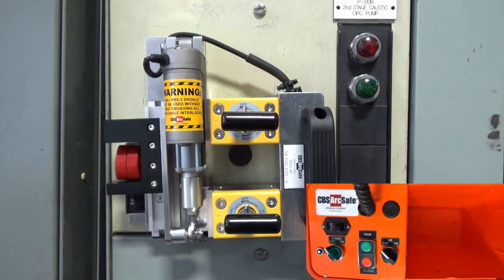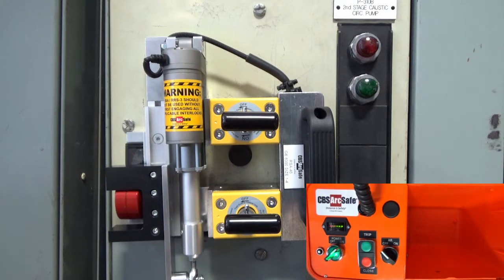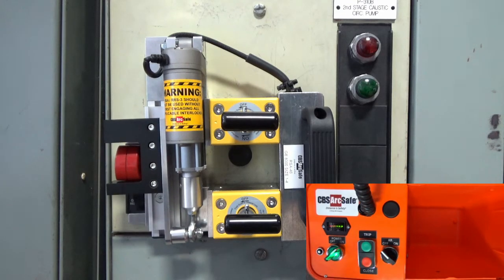To operate the RSA, connect the 4-pin cable from the RSO to the device, and turn on the RSO. Press and hold TRIP to turn the MCC off. Press and hold CLOSE to turn the MCC on. Turn off the RSO when operation is complete.